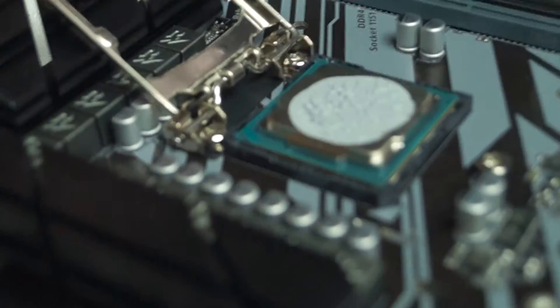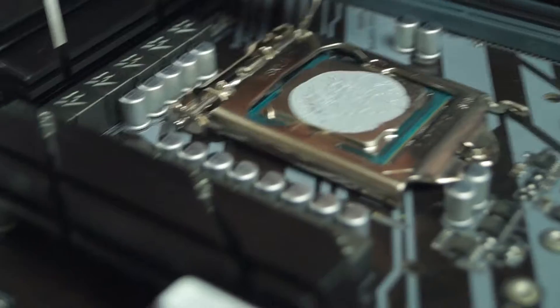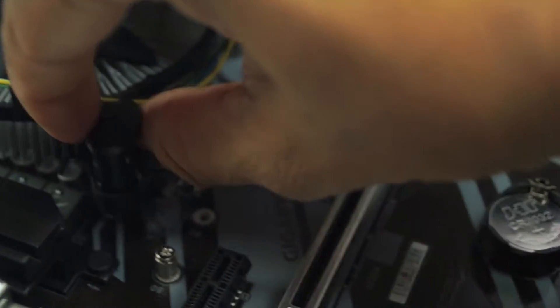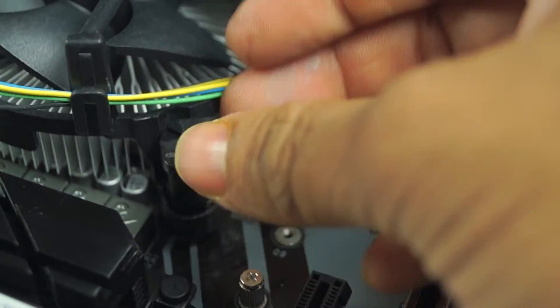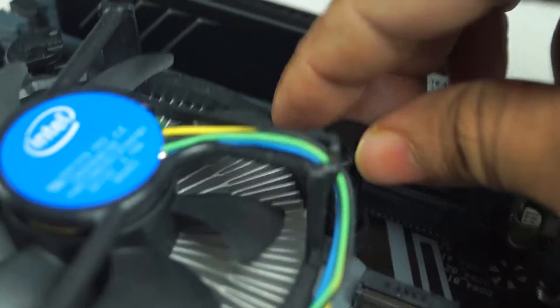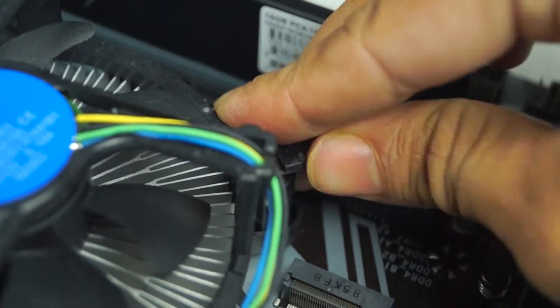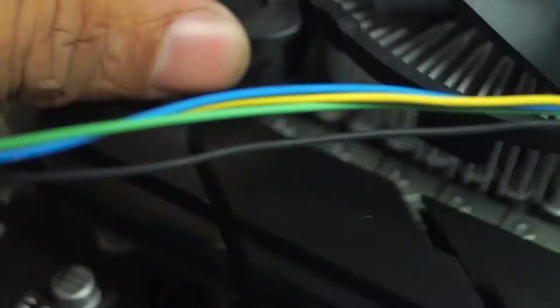I have placed the processor on the safety guard. I have to place it on the front, then place the heat sink and the 4 clips. I attach the second clip to the close clip in this position, then I place the lower clip and lock it. I am going to press a little bit and lock it up.